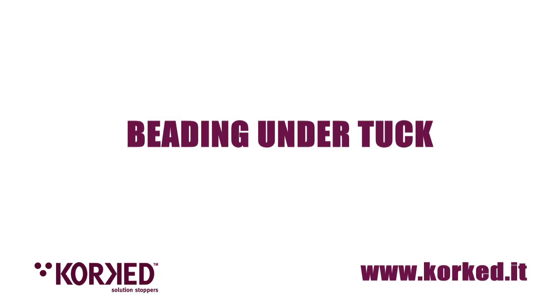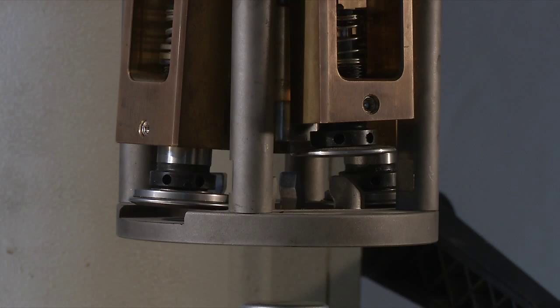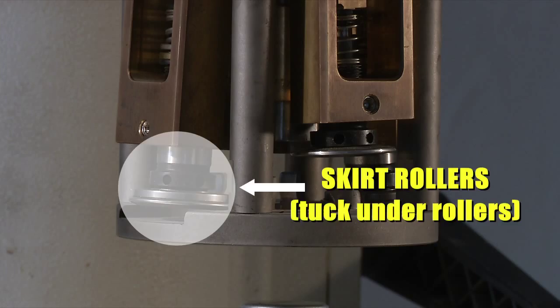Beading Under Tuck. The beading is made by two skirt rollers, also called tuck under rollers, that work between 1 and 2 mm under the skirt, the aluminium area, at a depth of above 5 mm.